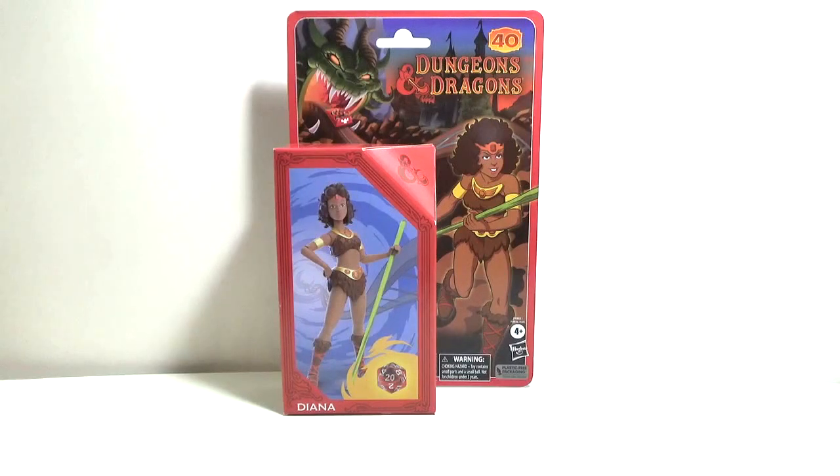Okay folks, welcome back to another edition of Action Figure Imagery Tour Reviews. Today we're having a look at the Dungeons & Dragons Diana figure. Dungeons & Dragons is on a roll in this early portion of 2023. You've got these new action figures, and not just the figures but the movie too, which came out last month in March. You've got the new movie and you've got these new figures.